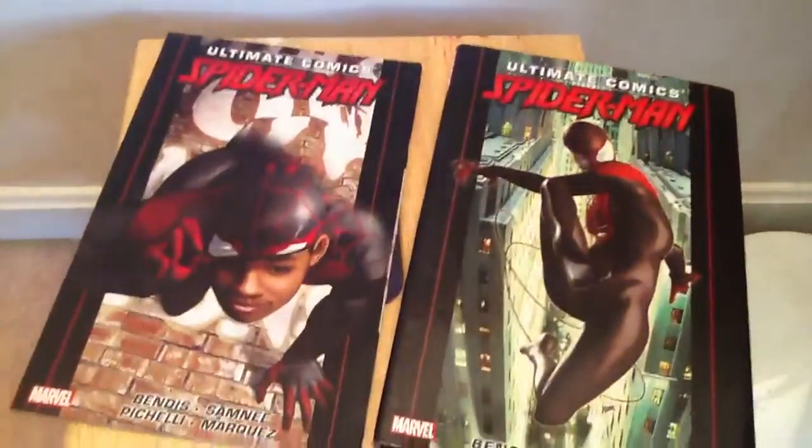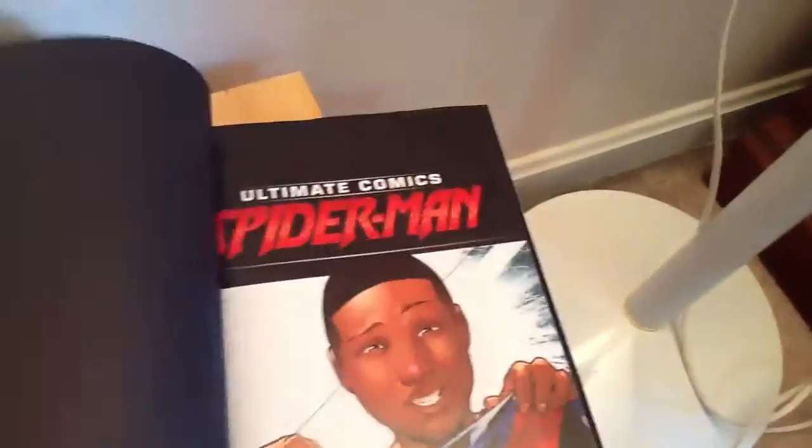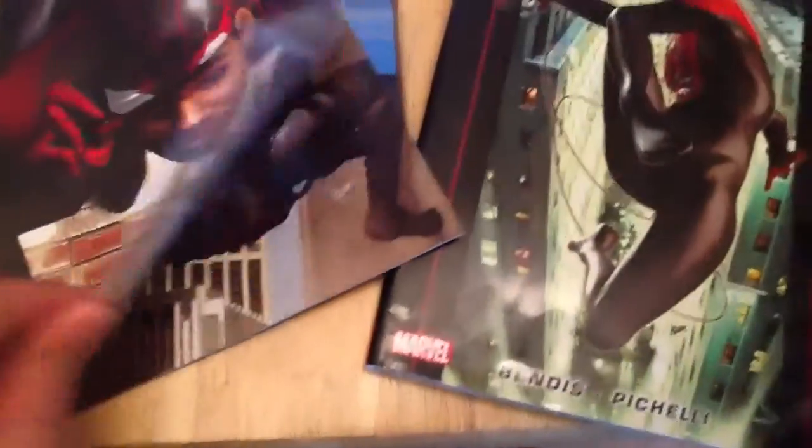And then I have Ultimate Comics — the first and second one. That's his costume. And here's the second one. In the beginning it looks a bit weird, in my opinion.